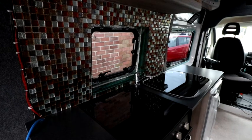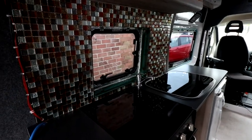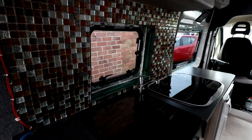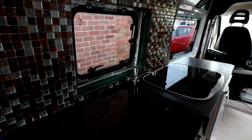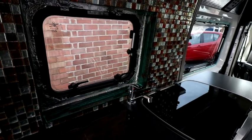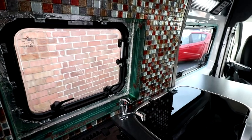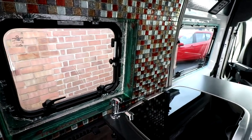I was going to tile the opening but I didn't think the tiles would stick too well to the foil tape that's on there, so I've got this grey cladding to go around it. It's just got some plastic protection on there which I'll leave on until I get the grouting done, so that should look nice when it's done.